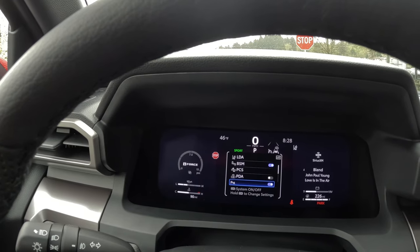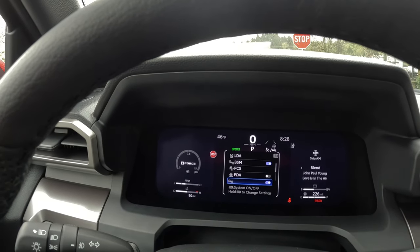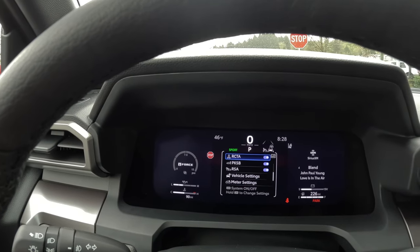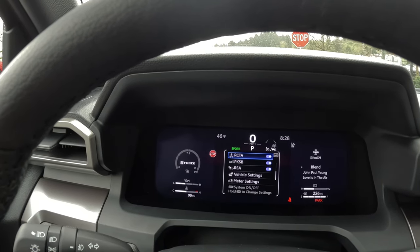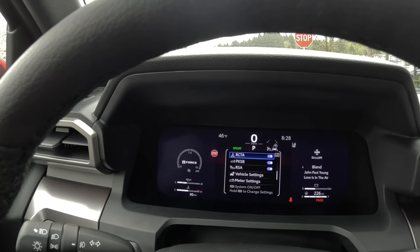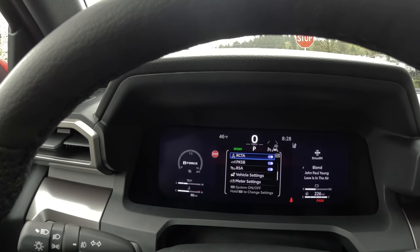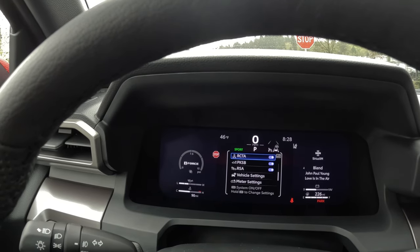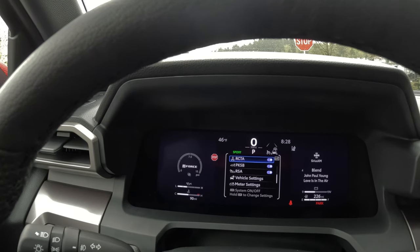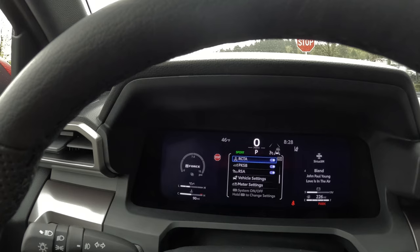P is for parking sensors. On this TRD Off-Road Upgrade Package, you have parking sensors both front and rear. Your RCTA stands for Rear Cross Traffic Alert — as you're backing up, say at a grocery store, it picks up cars, pedestrians, or maybe somebody pushing a shopping cart coming down the aisle that you can't necessarily see. So it picks up that cross traffic you can't see.